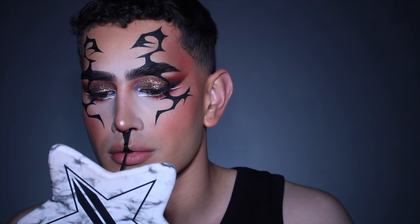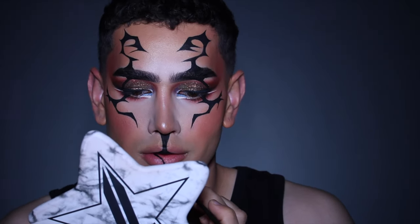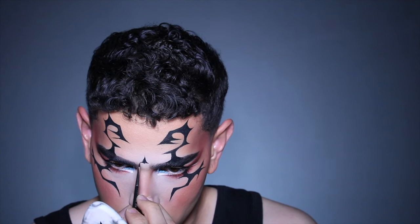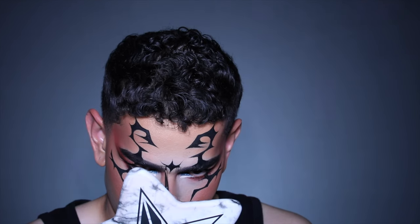For my mouth, I actually wanted to get the illusion of having two lips side by side as a profile view. I really wanted to make this very abstract and almost creepy looking, but not crazy — I still wanted to keep it fashionable and editorial.